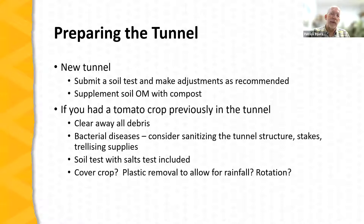Now let's talk about preparing the tunnel for a tomato crop. The first step is to submit a soil test with each rotation — the report will provide information on adjusting soil nutrients and recommendations on the amount of nitrogen needed to produce the crop. With a new tunnel, supplementing soil organic matter with one to two inches of compost over the surface is very beneficial. If planting into a tunnel that previously had tomatoes, first clear away all tomato debris, which can harbor diseases that can become a problem with the newly established crop.